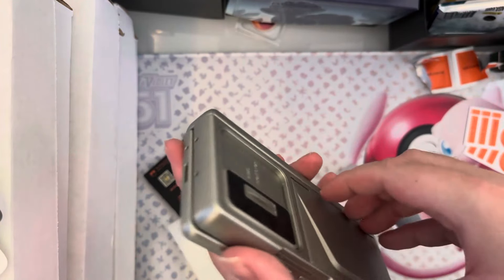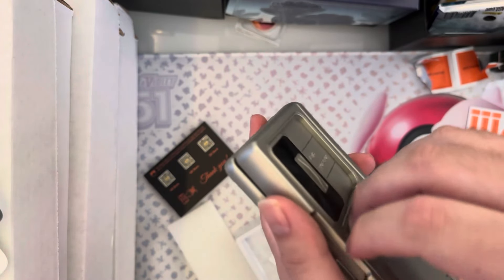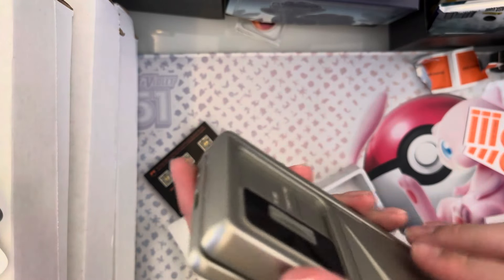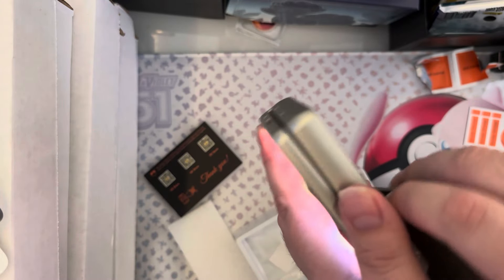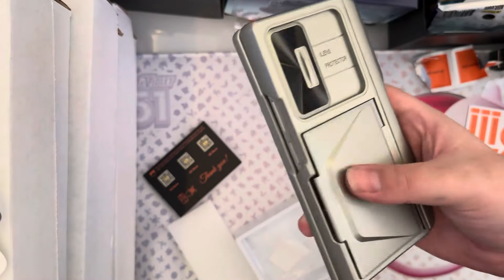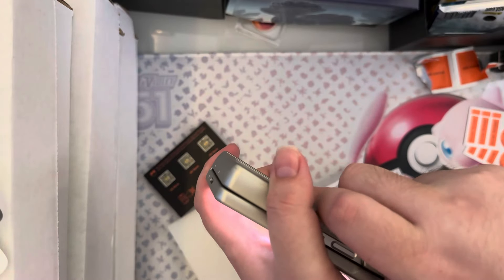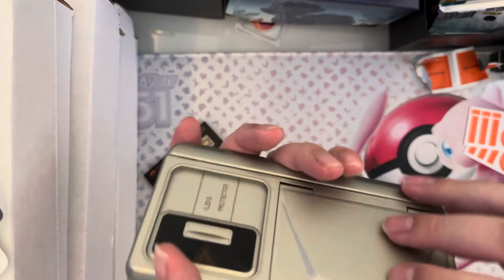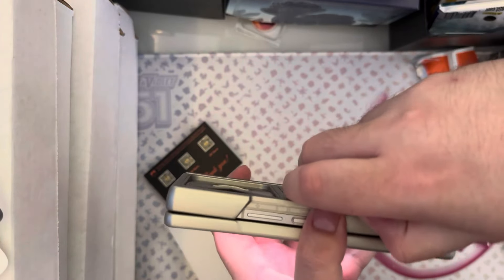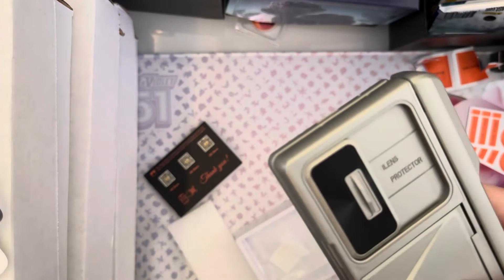And then you also have this bad boy back here. It's easier said than done. Does it move? You have to unsnap it, and this is where you put in cards. But why is this so difficult to open? Am I crazy? Even with a finger. I thought it was like something you had to push forward or something, but it's not.